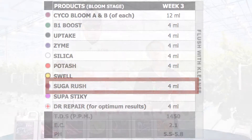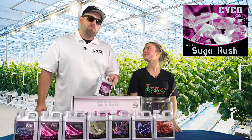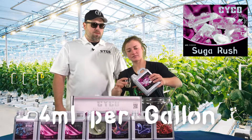Next up is Sugar Rush — 4 mils per gallon. Pour them carbohydrates — we need that. The plant's craving it, that's what plants want.